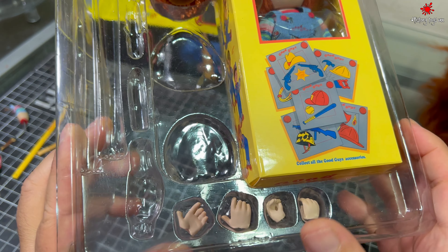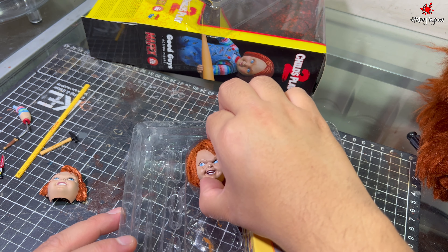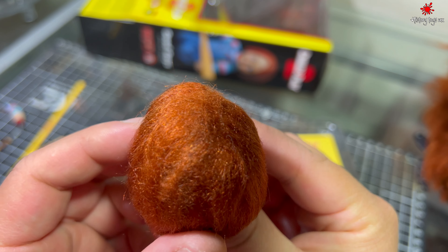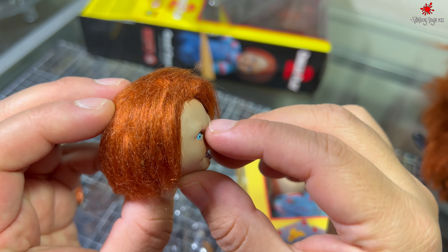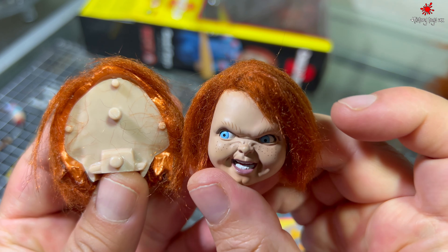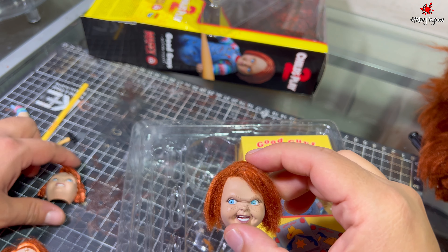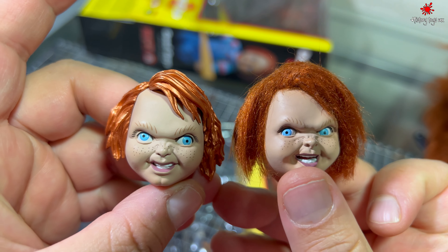Tiene ahí algunas manos intercambiables. Vean cómo quedó la cabeza con el cabello — se ve muy padre. Aquí puedes intercambiar las cabezas para que les puedas mover los ojos. Aquí ya puse estos rostros para que vean la diferencia — cómo queda mucho mejor con el cabello.